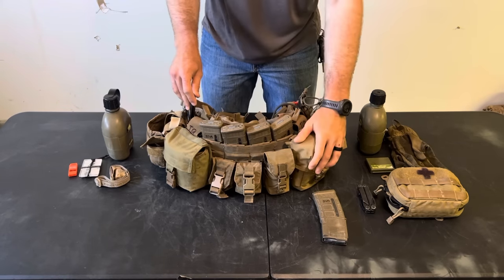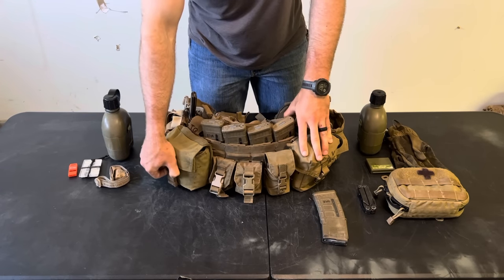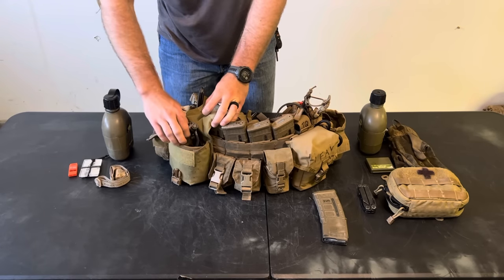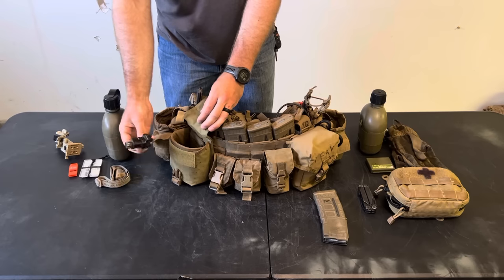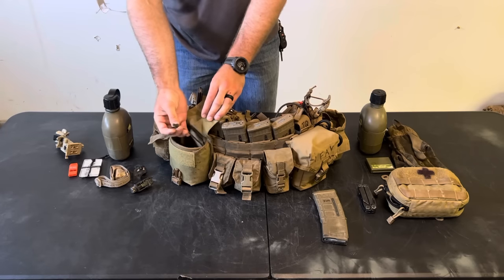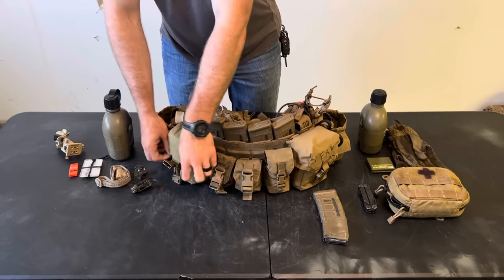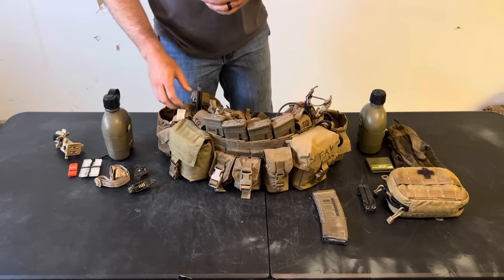Moving forward to the far left and right sides. On my right side I have my NVG pouch — an Eagle Industries 100-round SAW pouch with an insert where I keep my elbow mount and rhino mount. With PVS-14s you can put the elbow on and put it inside the pouch, or with PVS-31s take everything off and they fit right inside. I have a dummy cord with an S-biner attached to my NVGs that clips in so I don't lose them, plus Velcro and a buckle — triple retention so I know I'm never going to lose my NVGs.